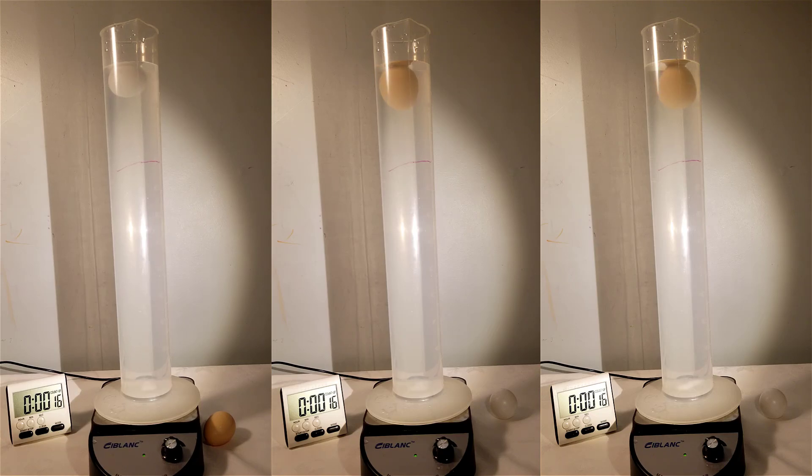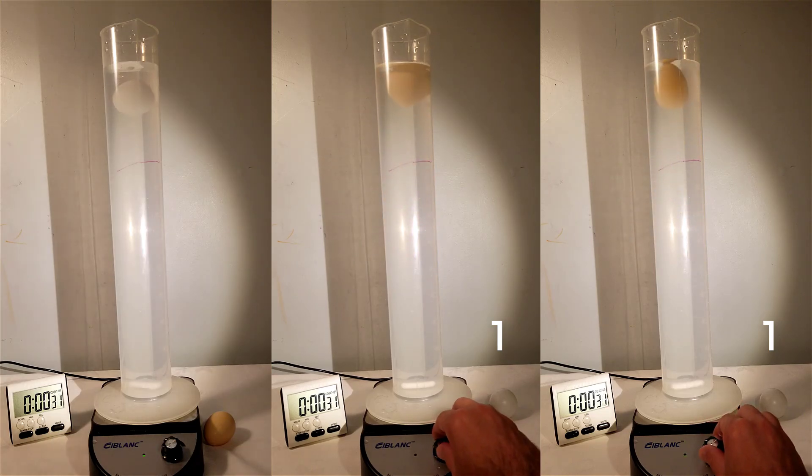This is the first run with the ping pong ball and the plastic egg. The plastic egg is in the middle and on the right hand side. This is the second one where the plastic egg is on the right hand. Let's go.